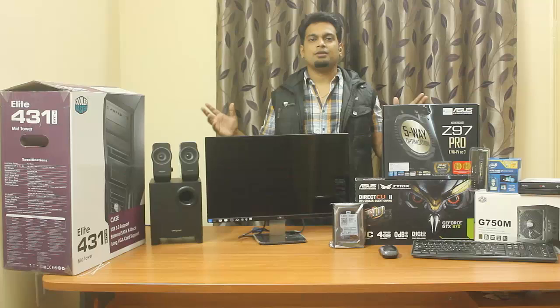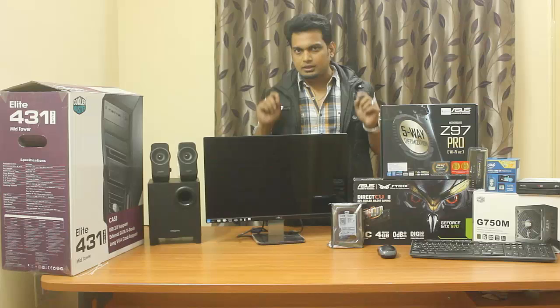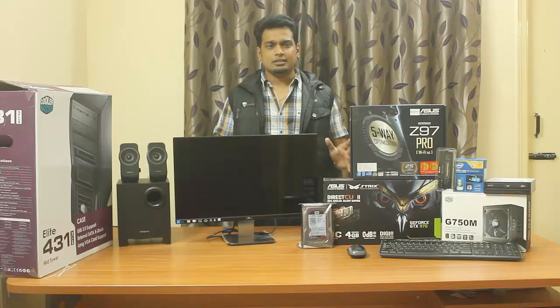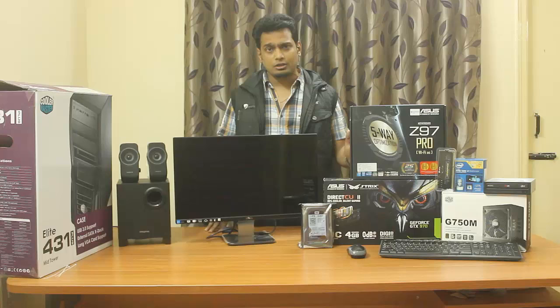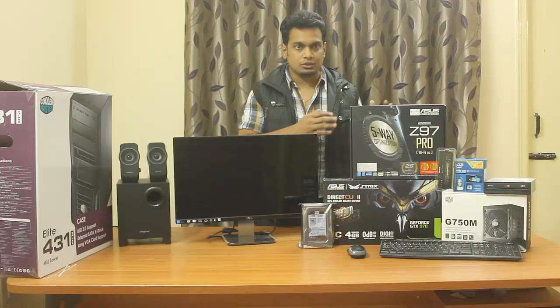Hey friends, this is Abhishek from TechVirus and in this video I'll be talking about how you can assemble your own gaming PC for 2015. Before starting, let me make one thing very clear: assembling a PC is really easy, you don't need any external support from friends or technicians. You should be very careful while installing, as the motherboard, graphics card, and processors are really delicate. Let me show you all the components one by one so you can take a reference from this assembly.